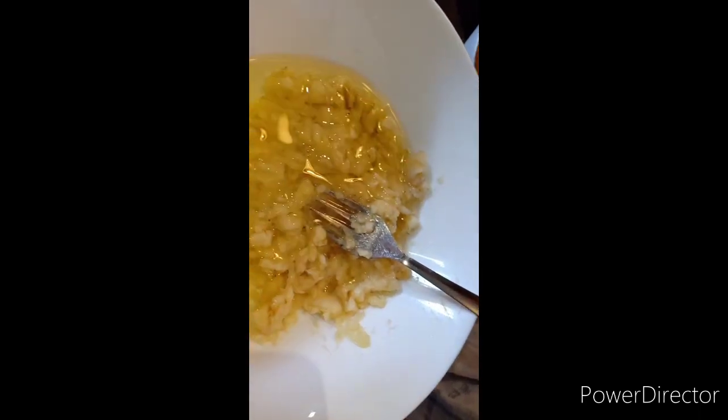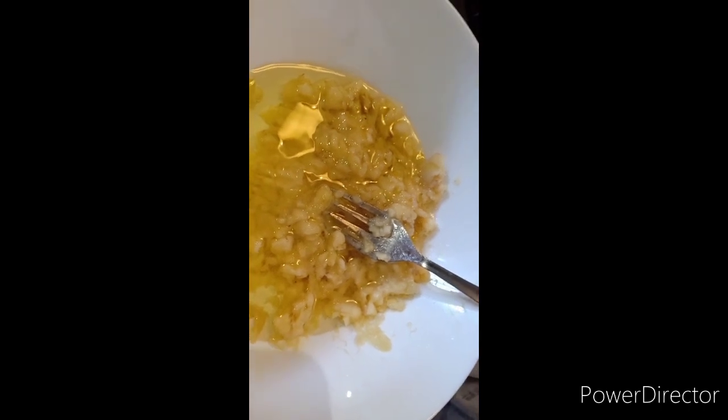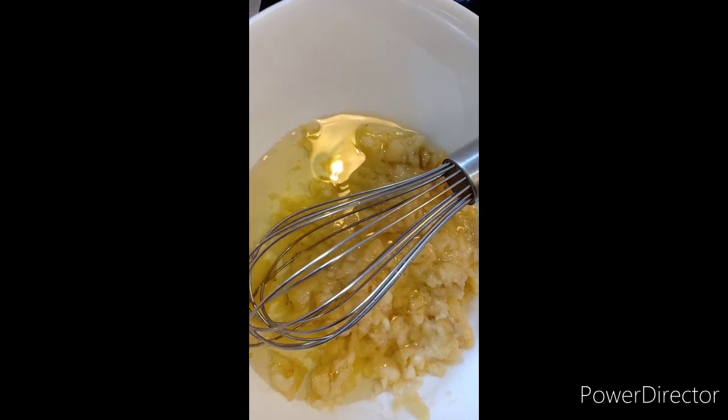And all the ingredients one by one. The vegetable oil. I'm adding the vegetable oil. Mixing it.